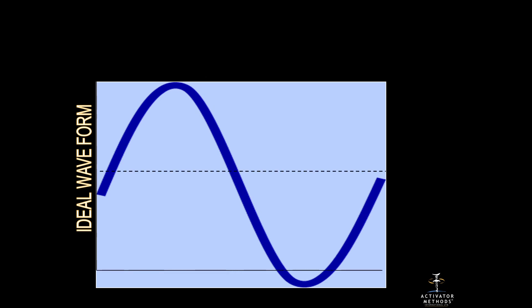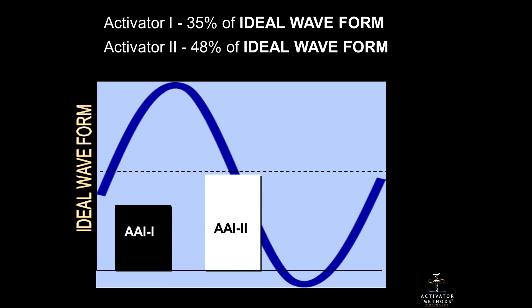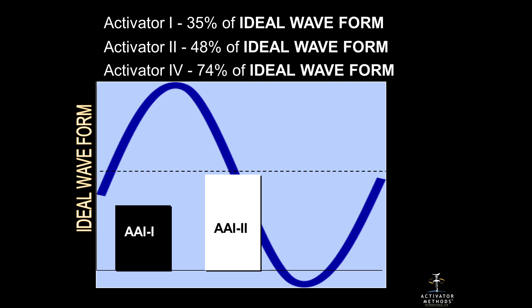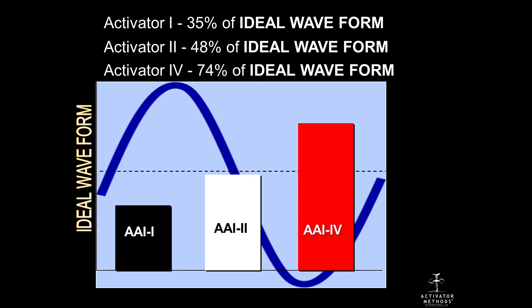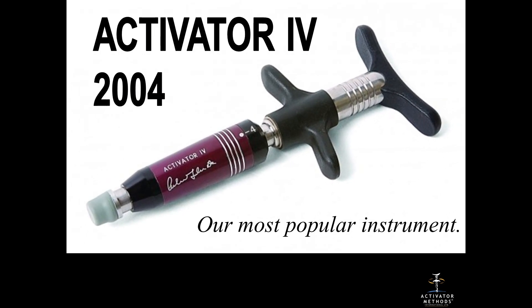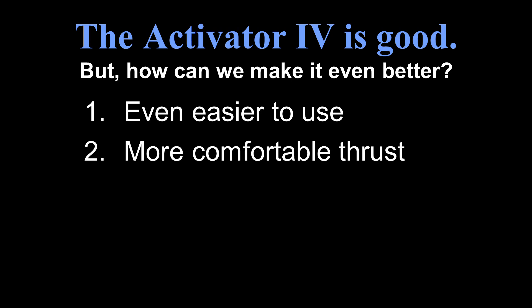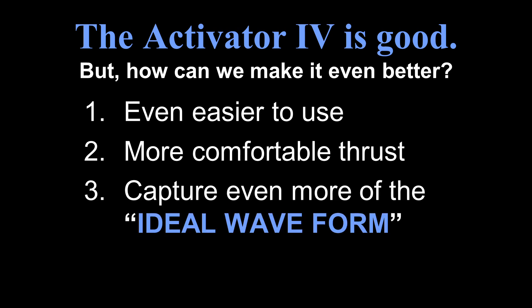The activator one was about 35% of the ideal waveform — not too good. We put a 44-gram weight on the end of an activator two and got up to 48%, making some progress. It wasn't until the activator four, with a preload so it had the same thrust each time, that we got up to 74% of the ideal waveform. The activator four is the most popular instrument we use today because it's sturdy and does the job. But we thought: how can we make it even better, get that perfect half sine wave, make it easier to use, more comfortable, and capture an even more ideal waveform?